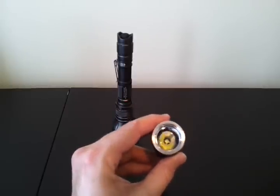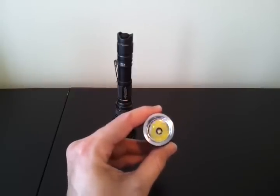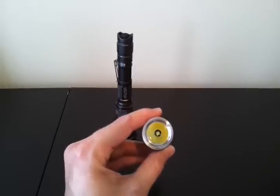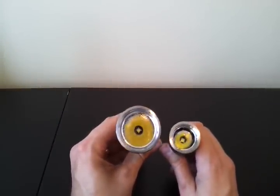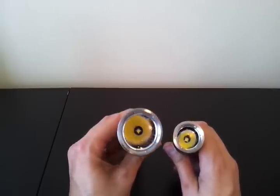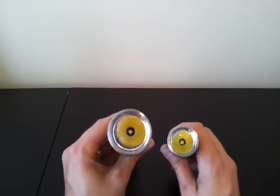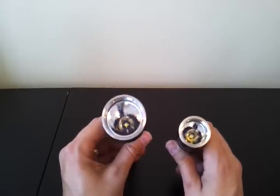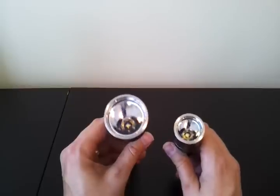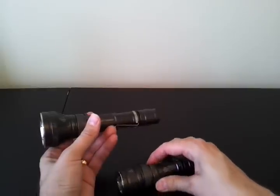The RRT21 has a fairly smooth reflector, which gives better throw but can produce a slightly ringier beam. What I find unusual is the RRT15 has a textured reflector. So despite the bigger head, which would usually be used for better throw, they've textured the reflector to smooth out the beam, yet on the smaller head they've used a smooth reflector to enhance throw. I'm not quite sure why they went that route — I would have expected the textured reflector on the smaller head and smooth reflector on the larger one.